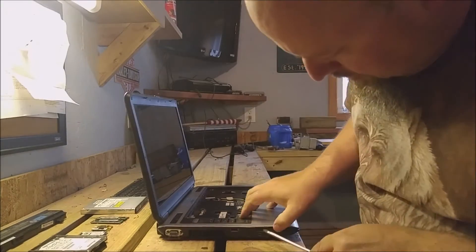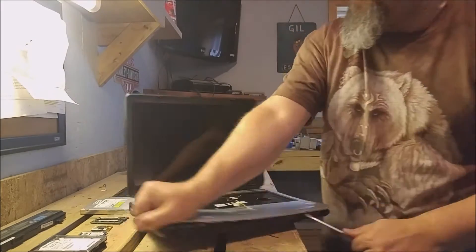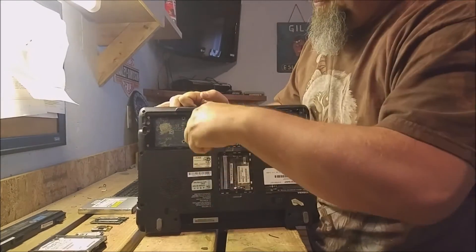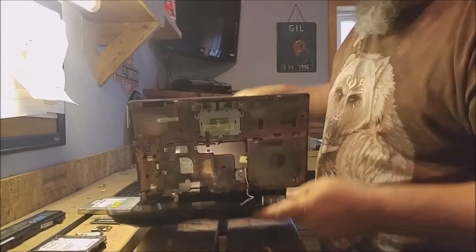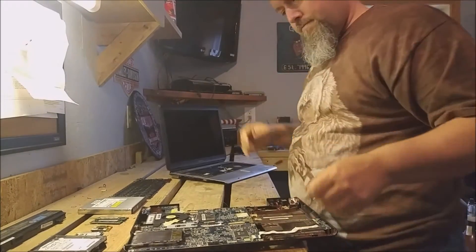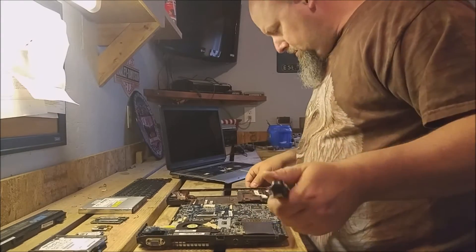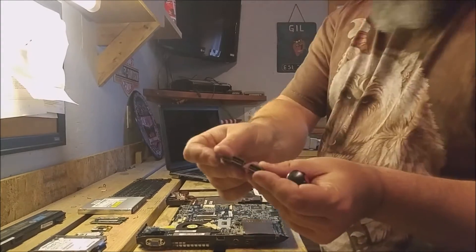So now we just pop the clips out on each side, and then the whole top of the laptop should come off, exposing the inner nougat, which is the motherboard and other various components. Ta-da! One thing you definitely want to do is save every single screw that you take out of these things that you're scrapping. They add up.